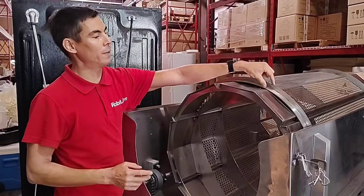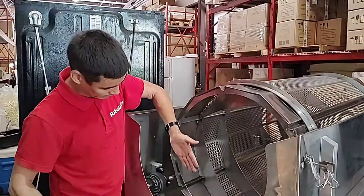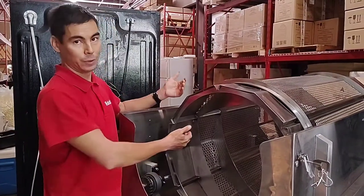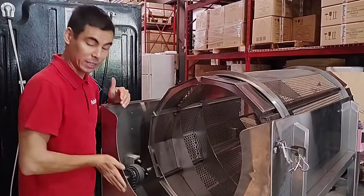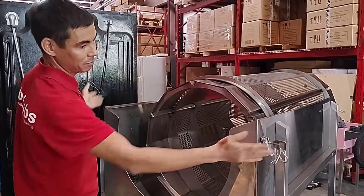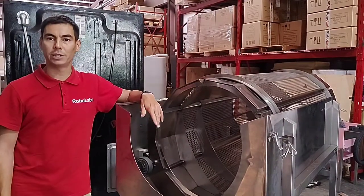Be careful — the sifter has a rail, and this rail should stay on this side. Rails should stay here, not here, not here. Actually, you can't make the mistake, because if you try to push the rails too far forward, the metal parts will not allow you to do it. Just cover it with the cover, lock the nuts, and that's it. Now you know more about the RoboLabs equipment. If you need any service, visit RoboLabsUSA.com.